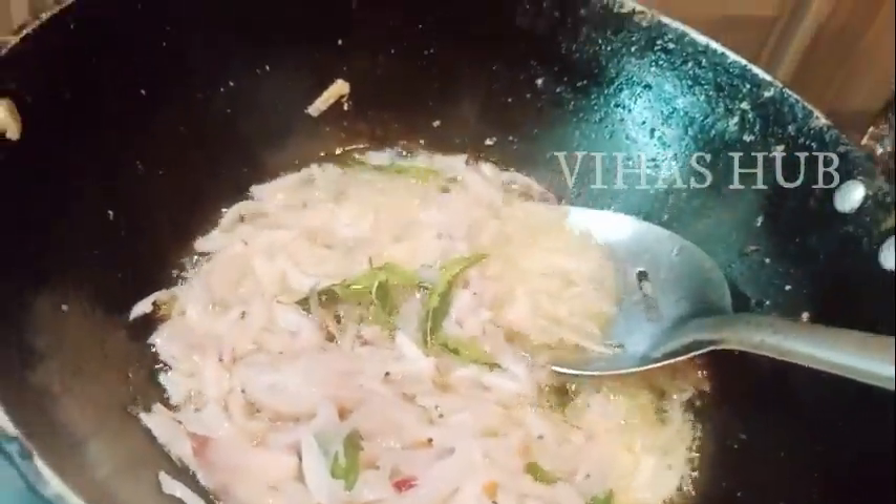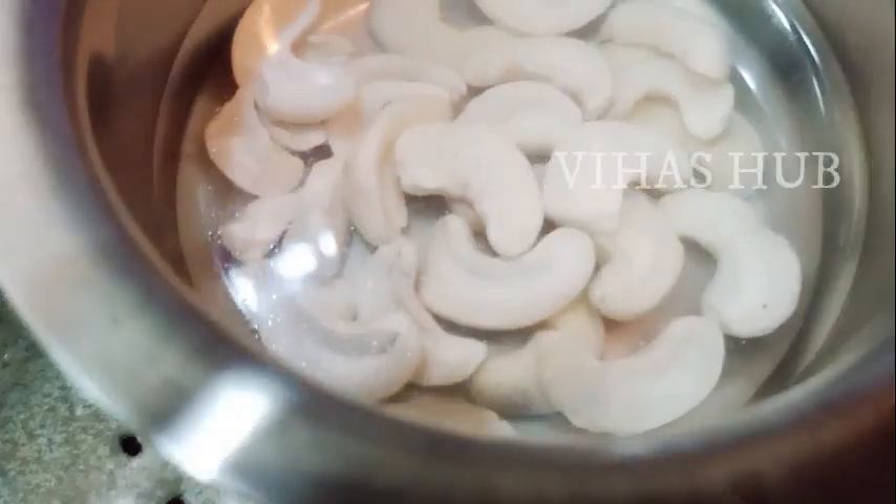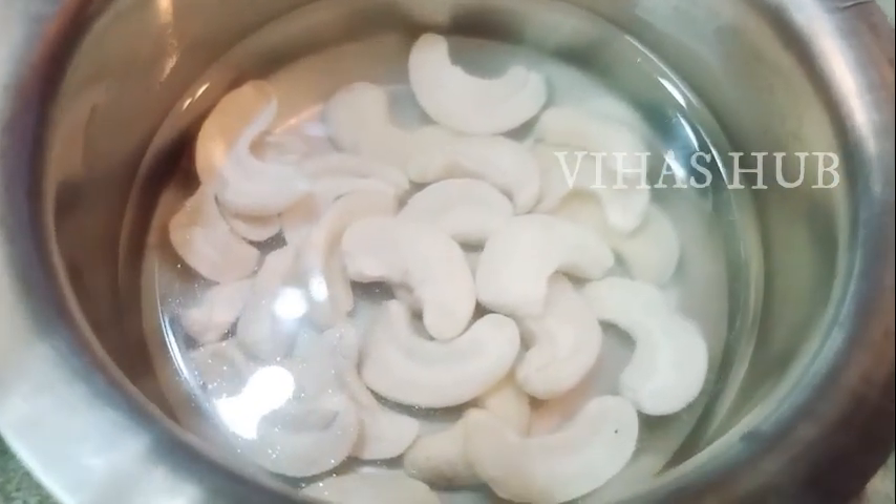Add 2 tablespoons of ginger-coriander paste. We will put 12 eggs in the pan.